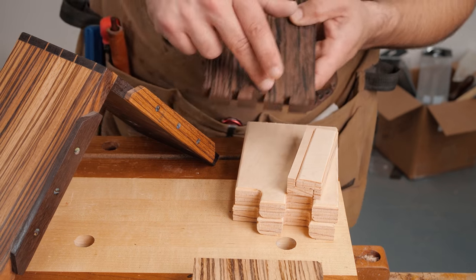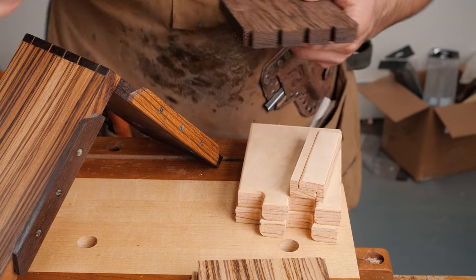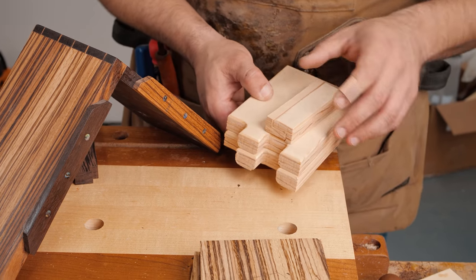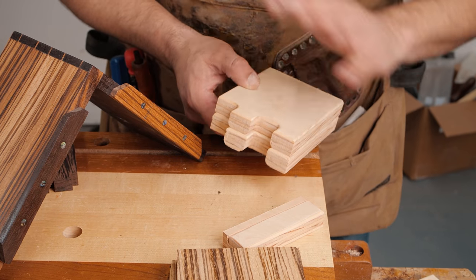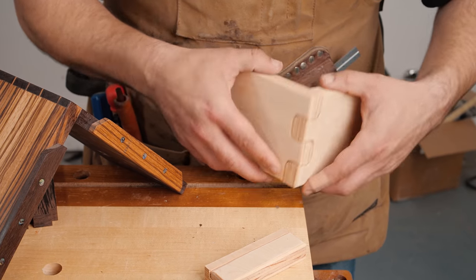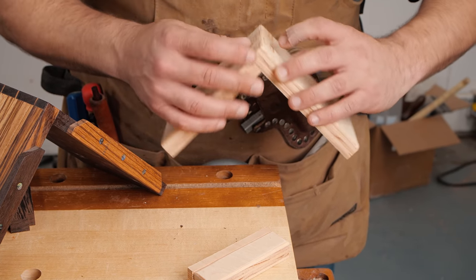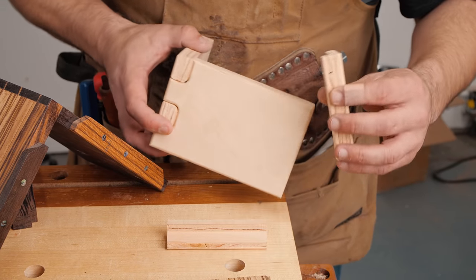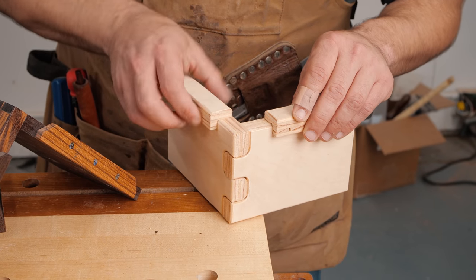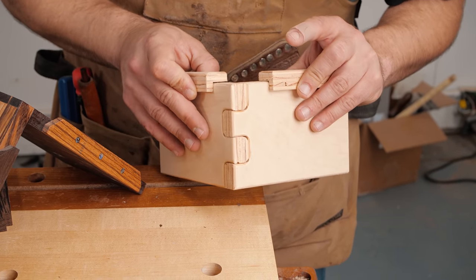Now we're going to mark out our tails onto our pin board using this dovetail alignment board — this is the fancy one I made. I have a video on it, but I also sell them on my website. I make them on the CNC and I just redesigned them — they're awesome. They fit perfectly into each other and are super accurate because they're CNC-made. You glue it together and you have your own super accurate dovetail alignment board. They're only about 15 bucks on my website — link is down below.